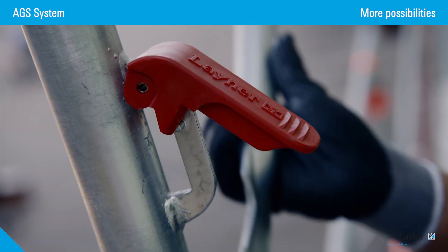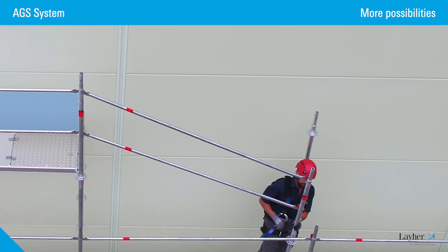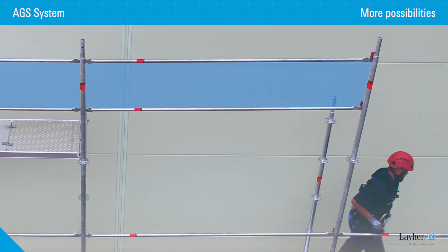Without tools, easy to use, and without any additional work steps, it creates advancing side protection.